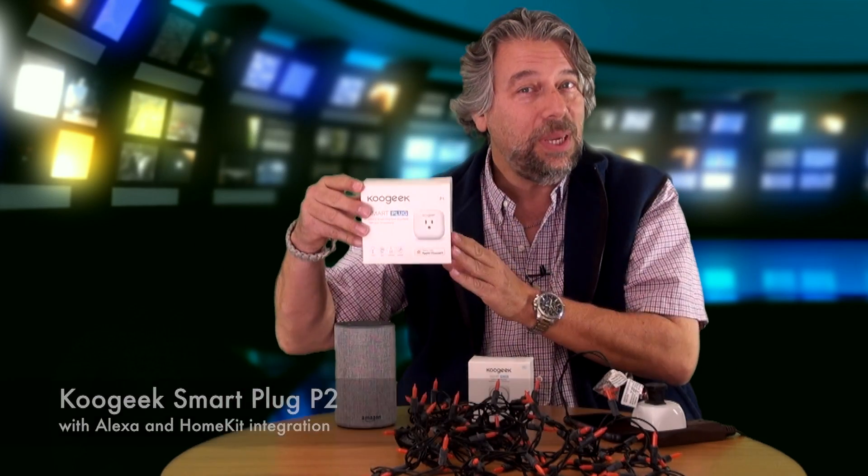Now there is also the P1, and the P1 looks pretty similar but it's square, not more rounded, and it only works with Apple HomeKit. So the P2 is much more interesting because it works with Apple HomeKit and it works with the Amazon Alexa system.